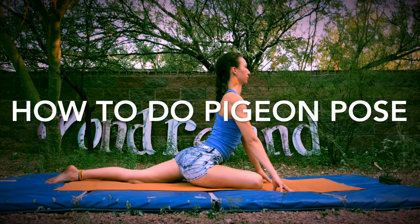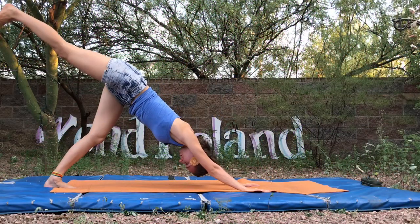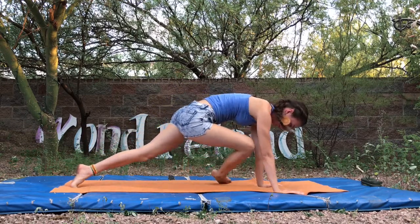Pigeon pose is so good for your lower back and for your hips. It's important to have good alignment in this posture. Starting from down dog, draw your right knee towards your right palm and set it down.